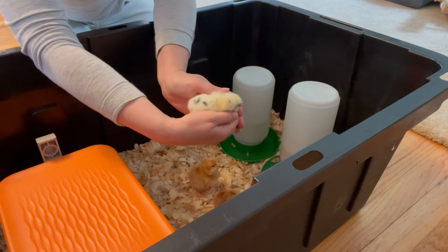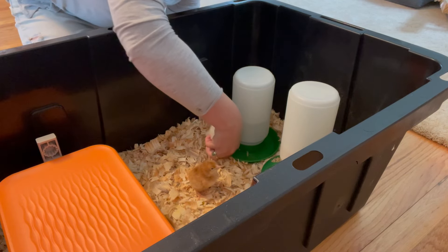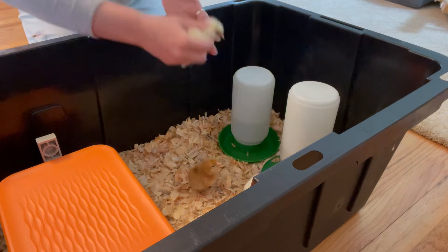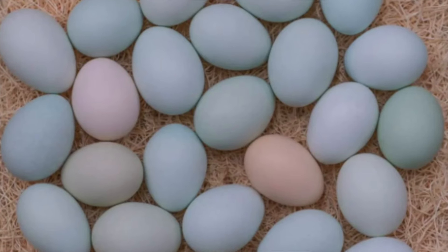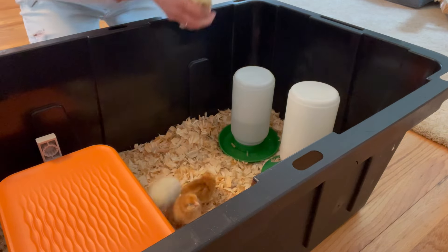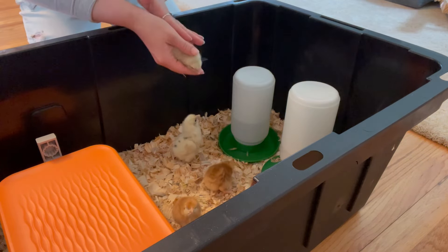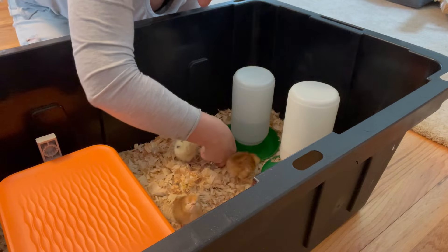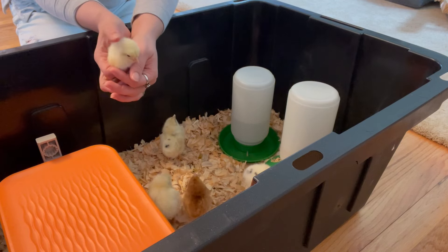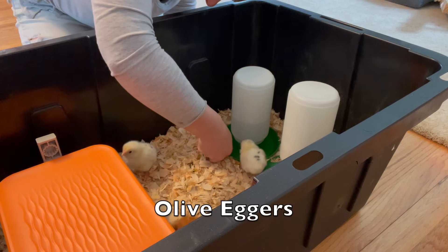These yellow chicks with black spots are Easter Eggers — I've got four of them. They're also prolific, but that was really just a bonus. I wanted them because of their pretty eggs. They lay these multicolored eggs, mostly blues and greens, but a few light browns and sort of pinks. I love that. These last two chicks are Olive Eggers — I'm just excited about having colorful eggs.